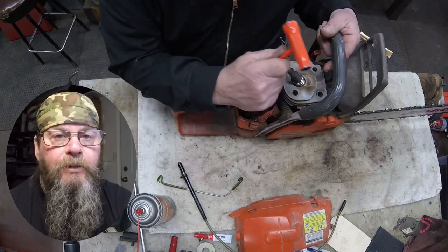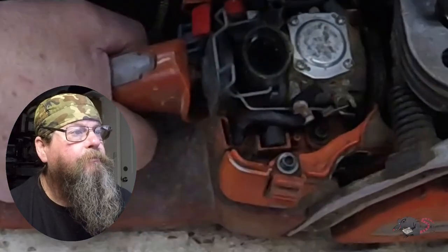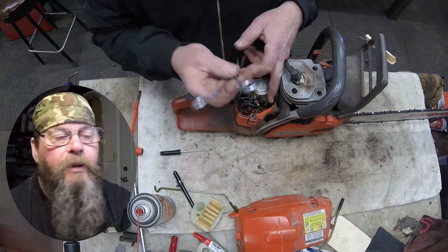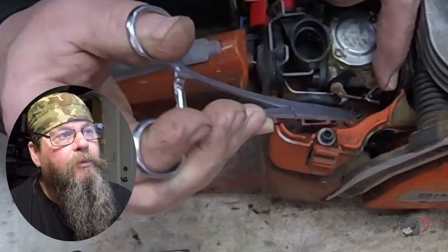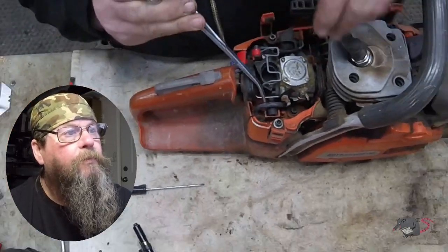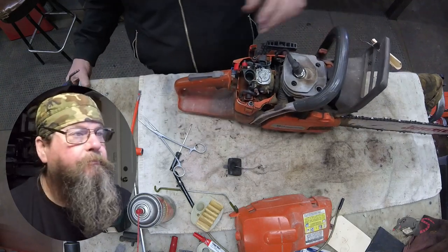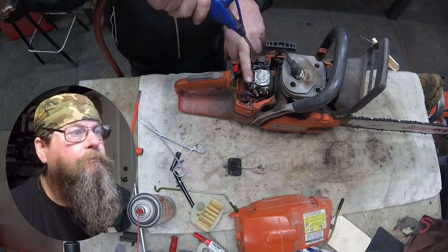We looked in the cylinder and saw it's clean and shiny — that's good. The air filter looks like it's brand new. Now we're going to remove the throttle linkage. There's a little wire spring clip that holds the throttle rod in place. We move that clip out of its little notch and then pull the throttle rod off of the carburetor linkage. Once that rod is off, we pull it right out forward away from the handle trigger assembly.